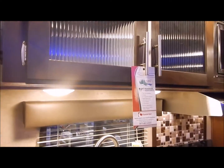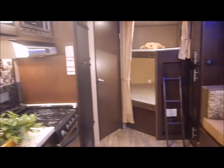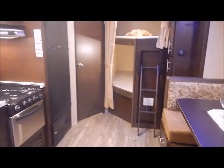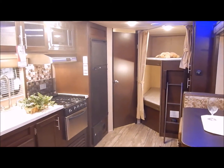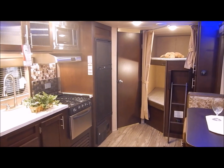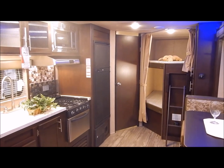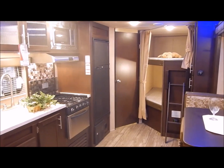That concludes the inside of the 23 DBH. Again, we are the Outpost RV — if you have any questions, you can contact myself or Henry at 866-338-9845. This is Phelan, and thank you for watching.